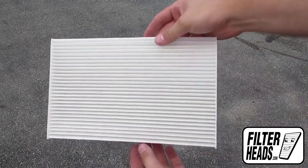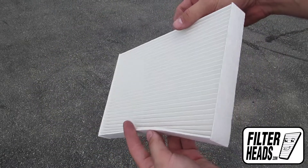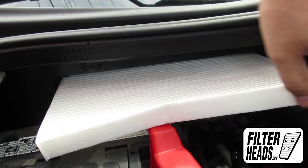Install your new AQ1172 filter into the housing with its airflow indicating arrow pointing down. Visit our website to order your filter to ensure that it fits.